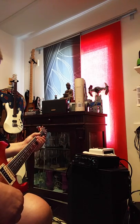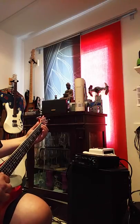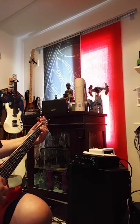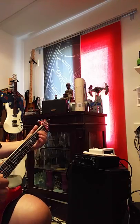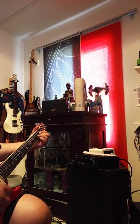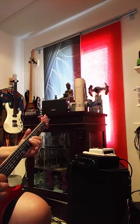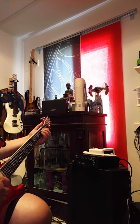So this is with the volume back down on the bridge pickup. It's got a little bit of real fuzz on the top of it.